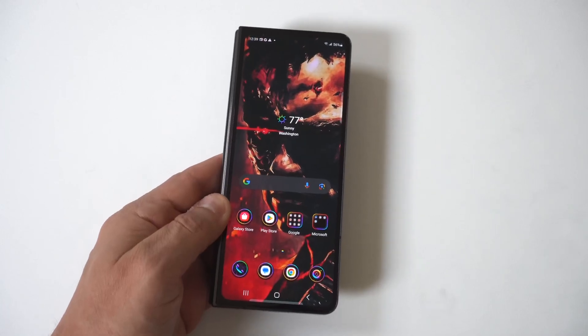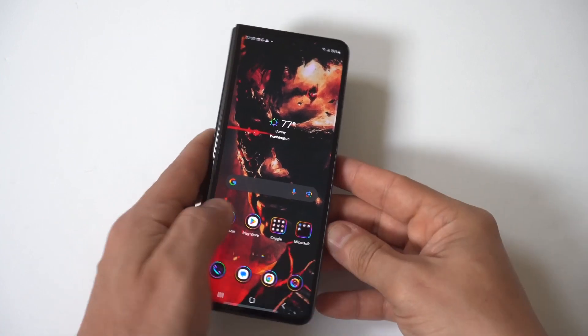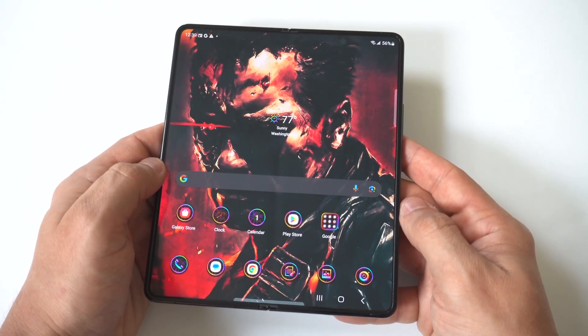I'm going to give you guys a tip on how to turn off emergency alerts on your Samsung Galaxy Z Fold 5. These types of things are actually very intrusive because out of nowhere your phone could just start beeping, making noises.